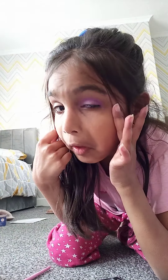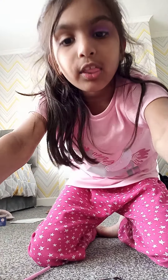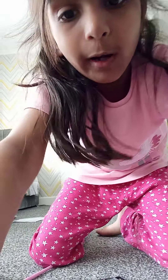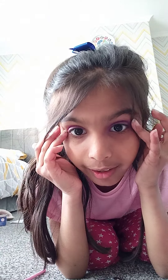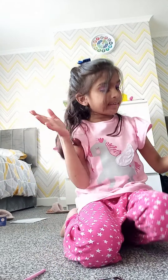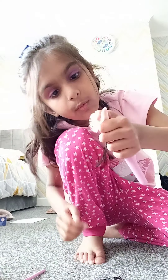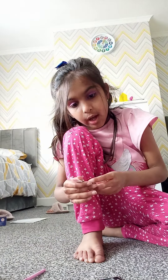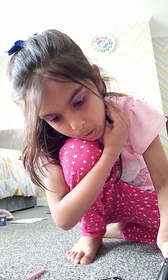Okay, so I've done one eye — I don't know if you can see that. I'm going to do the next eye in three, two, one. Okay, I've done my eyes. I know the last thing didn't work, but I'm hoping this works — so I've got some blush.